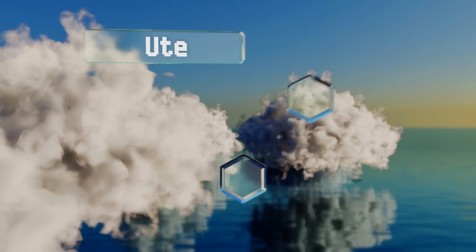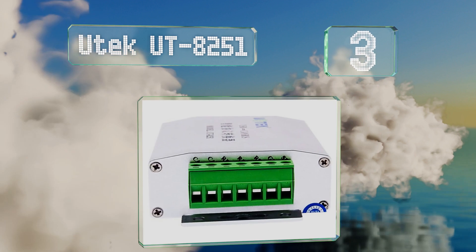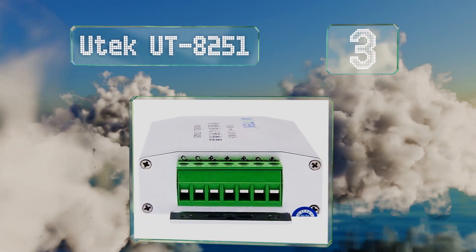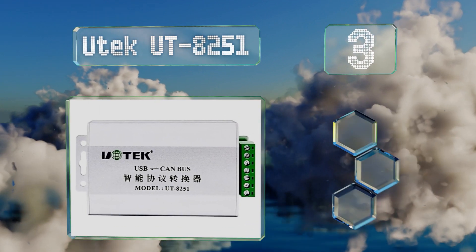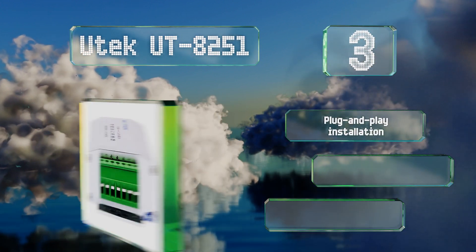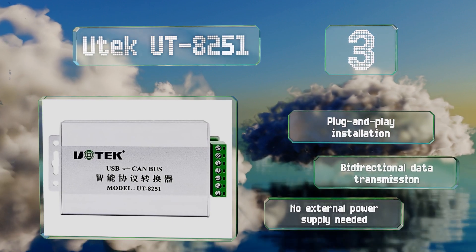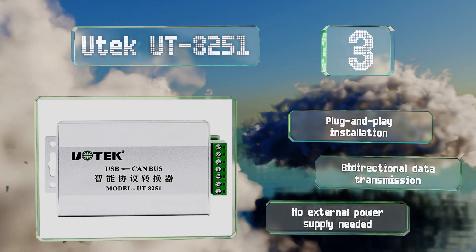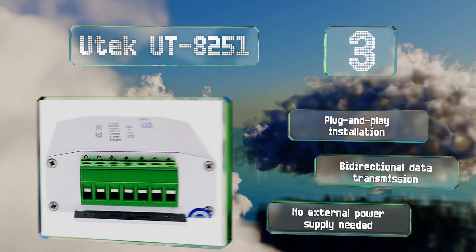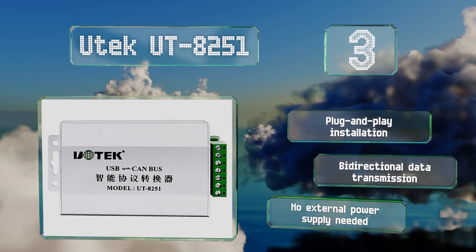Nearing the top of our list at number three, the UTEK 8251 offers a maximum flow rate of 4,000 frames per second and supports both CAN 2.0A and CAN 2.0B protocols, so it's compatible with both 11-bit and 29-bit messaging identifiers. It features plug-and-play installation and bi-directional data transmission, and no external power supply is needed.